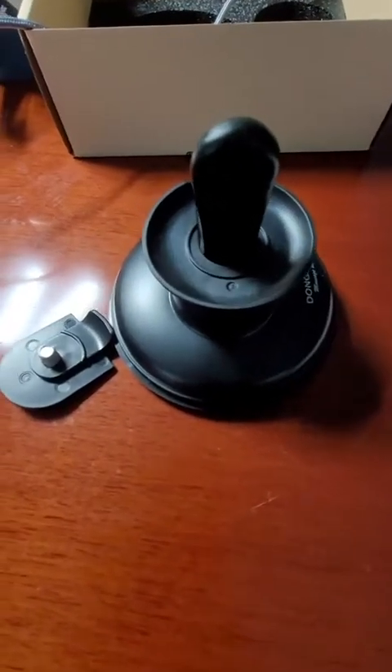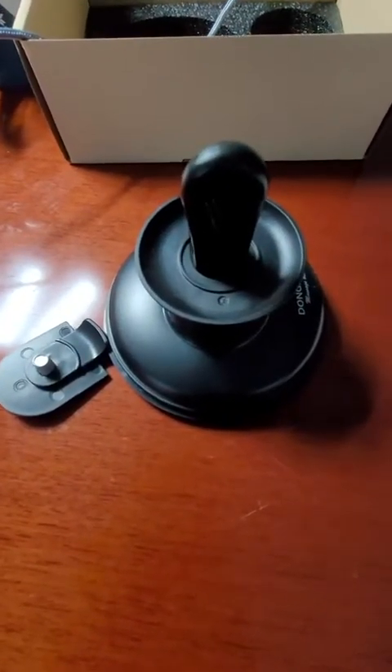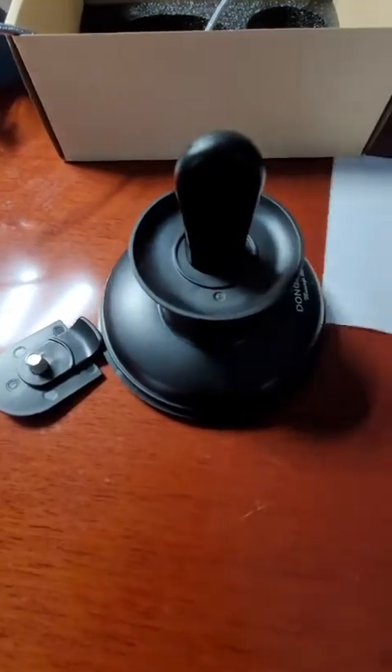Hey there, I wanted to talk to you about the double massage balls that I am trying out.